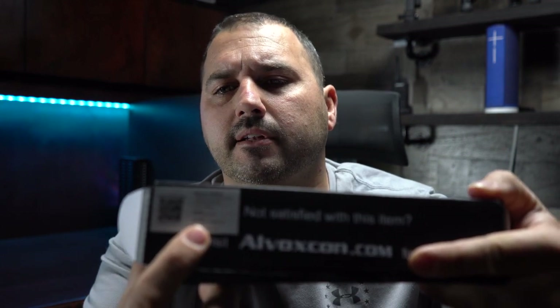They do have a Facebook page and a QR code if you have any troubles with the product. As far as I can tell, their customer service seems to be okay. They sent a little card with a QR code for customer support, and there's another one on the back — that's three instances I've seen with their customer support info. They're pushing customer support, so hopefully they're good.